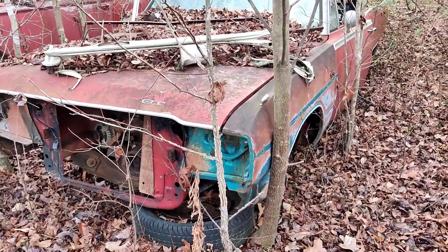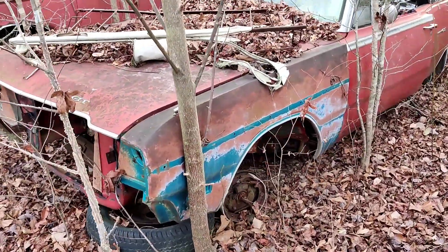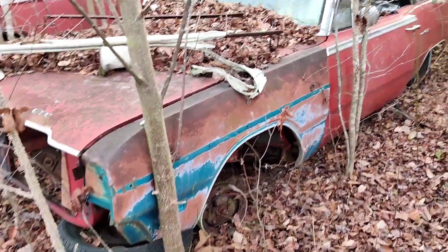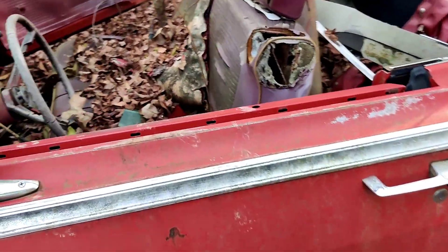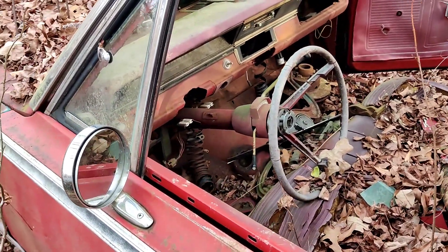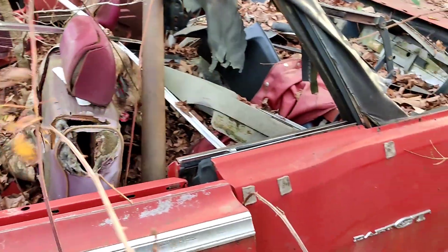I've come up on a little Dodge Dart GT — walked by this one and hadn't noticed it. There's too many of them. We're just walking around; we see a car and we're doing some short videos.